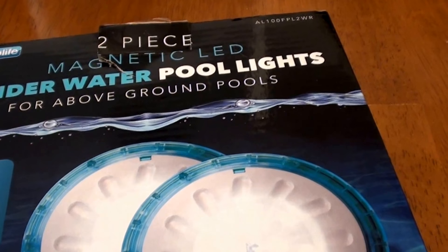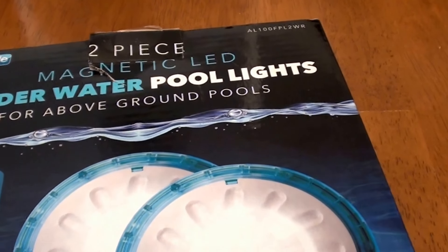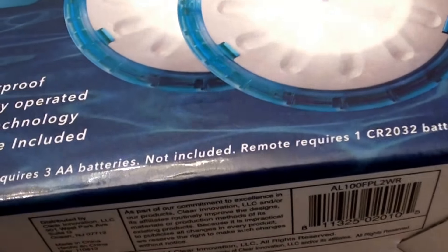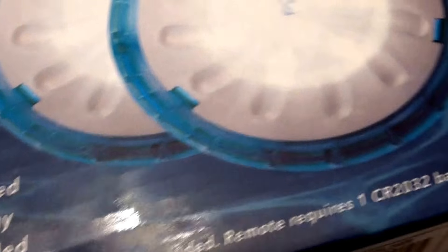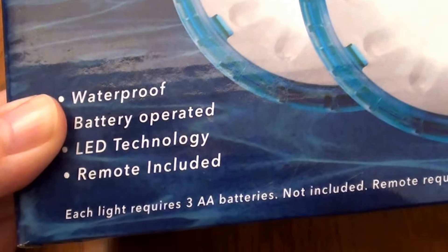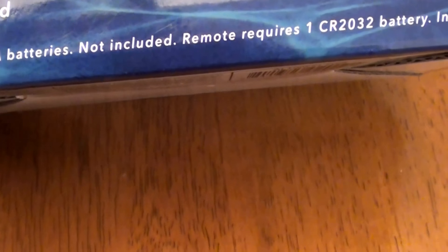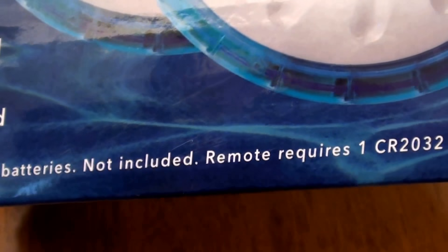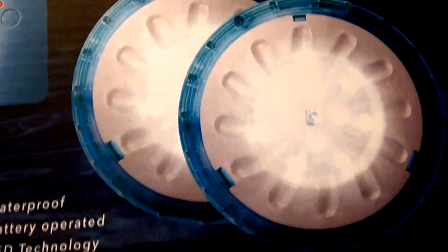Do not buy one box with just two lights and expect them to light up your entire pool — you will be so disappointed. I really like them and they look great, and they do put out an ample amount of light, but I'm going to have to go back and buy several more boxes. I really needed to have bought five boxes at one time — I definitely need 10 of these lights. So I'm probably heading back to Walmart to get four more boxes so I'll have 10 lights in my pool, and I think that will look fantastically beautiful.